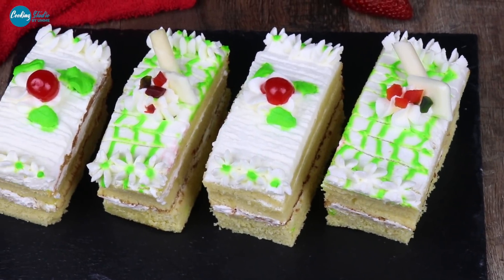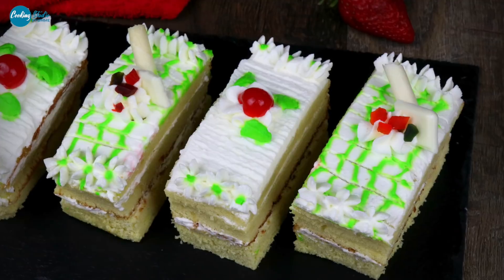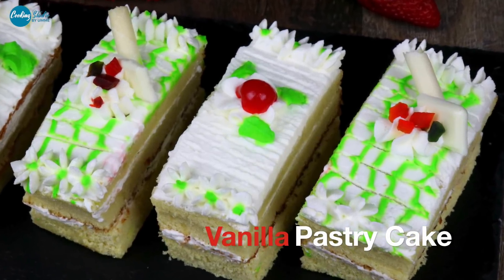Hello there! Assalamualaikum! Welcome back to cooking studio! Today, we are going to make a bakery style vanilla pastry.